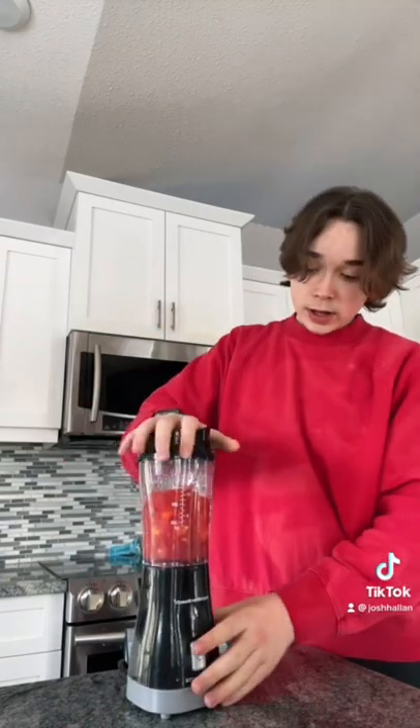Now, you have to pick it up and shake it a little bit. Now, you can try it again. It's still not blended. Then, you're just going to grab a knife and kind of just poke the fruit down.